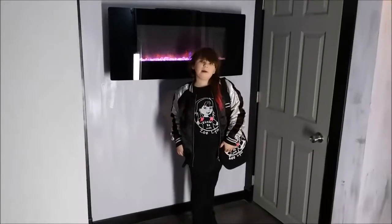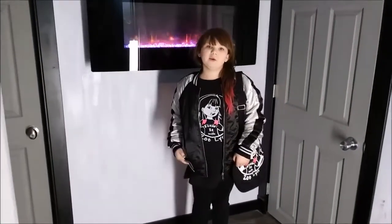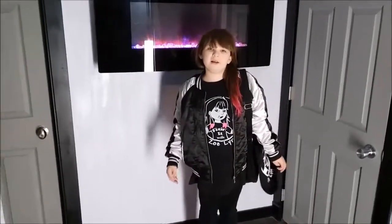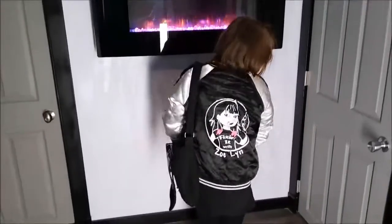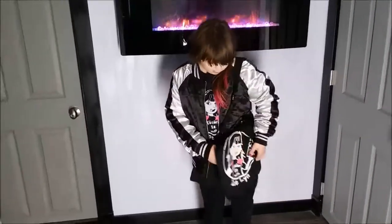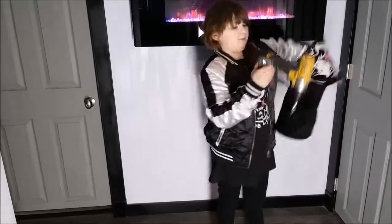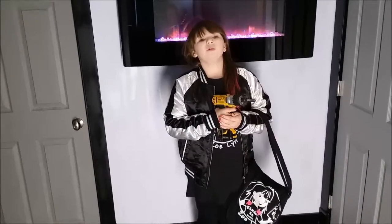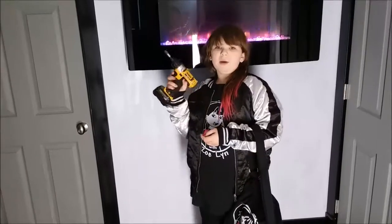Now that my DIY project is done, I'm excited to go back to doing what I love most — fixing stuff. But I am excited to show my friends and followers my new shirt, jacket, and purse bag. You've been watching Fixing It With Zoe Lynn. Don't forget to like, subscribe, share, and comment. Thank you so much for watching, bye!